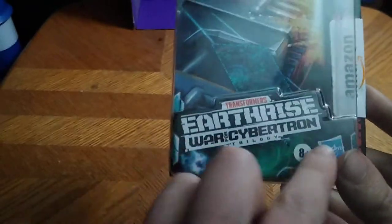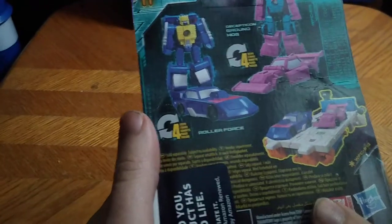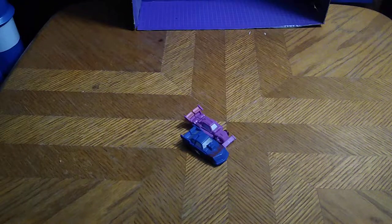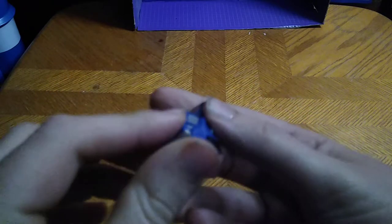These are little Decepticon race cars. Transformers Earthrise, War for Cybertron Trilogy, Hasbro, Generations, Takara Tomy. It's a product shot of Road Force and Groundhog in their race car and bot modes. But that's all there is to say for the packaging. Let's get down to looking at these race cars up close. Let's start with Road Force — he is a nice looking muscle car, a race car with some flames. I dig this MicroMaster race car, I really do. It's cool looking.